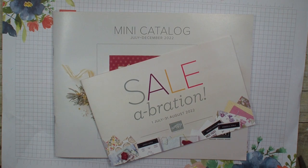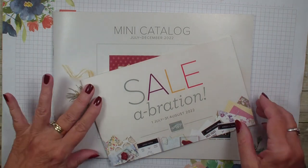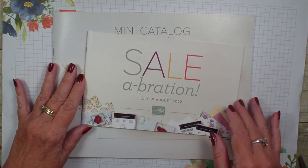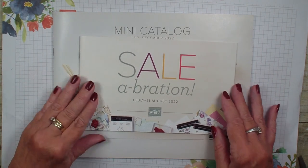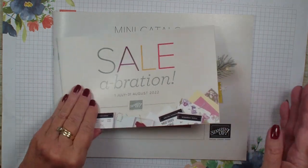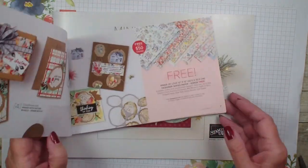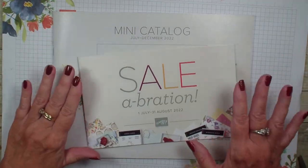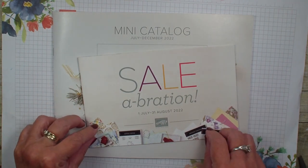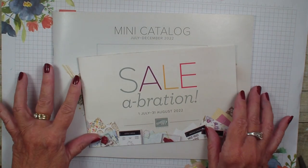Hi, Linda Bowen here from stampingwithlinda.com, your cardiologist since 1997 helping you create cards from the heart. Today is July 1st, 2022 and the start of our new mini catalog and also our second sale of the year celebration where every $50 to $100 you spend within the catalog — either the new mini catalog or the annual catalog — you get to pick a free item. If you joined me earlier today I opened the catalog and showed you some wonderful swaps from both the catalog and the sale.